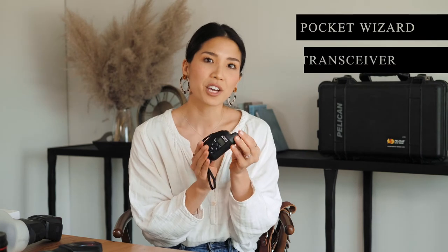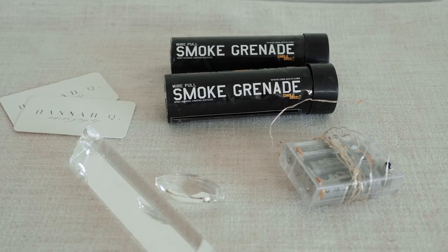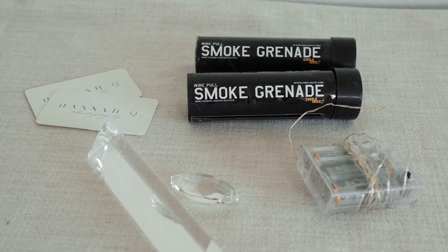I also have four Pocket Wizard transceivers, which are radio signal flash triggers that allow me to use multiple flashes from multiple locations all from my camera. I of course carry extra double-A batteries for my flashes, extra battery packs for my camera bodies, and extra memory cards — all the extras.